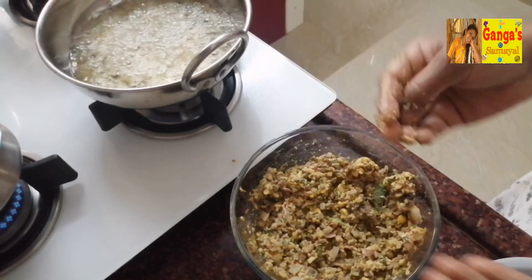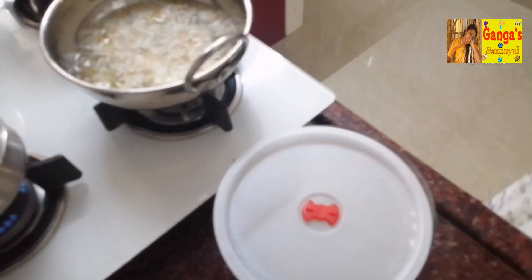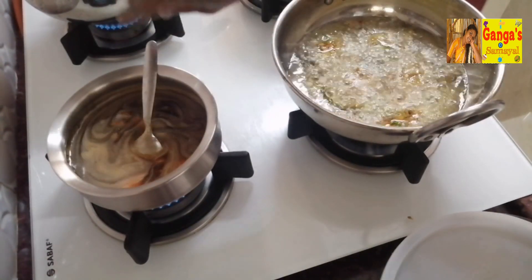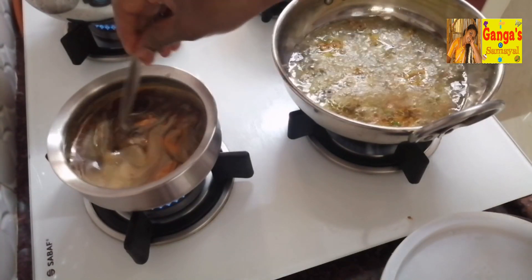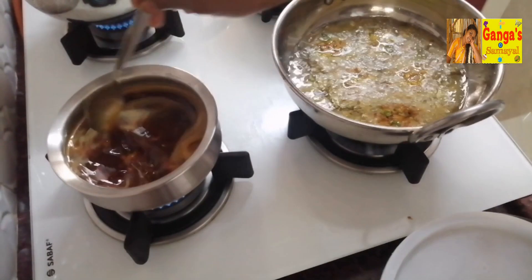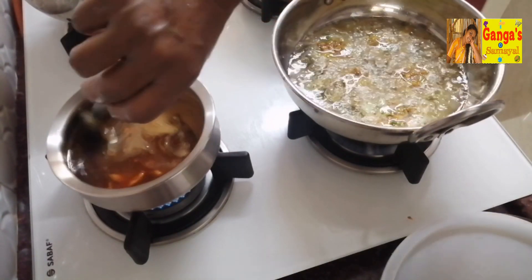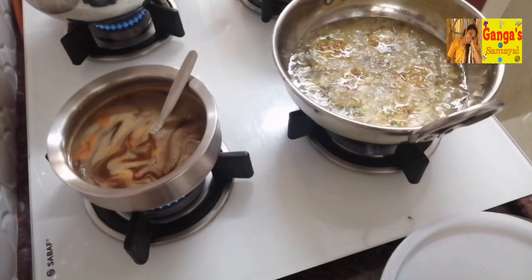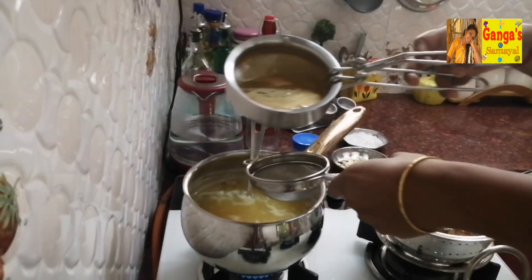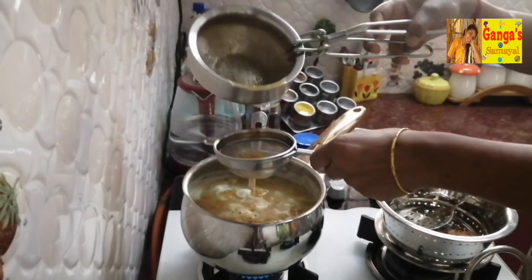It's a very nice pot. Now let's put the rice in the pan. We will not filter it. We will put the rice in the pan. Add some salt to the oil and add a little bit of salt to the oil.